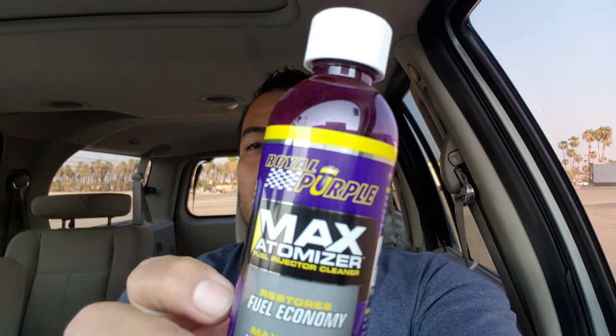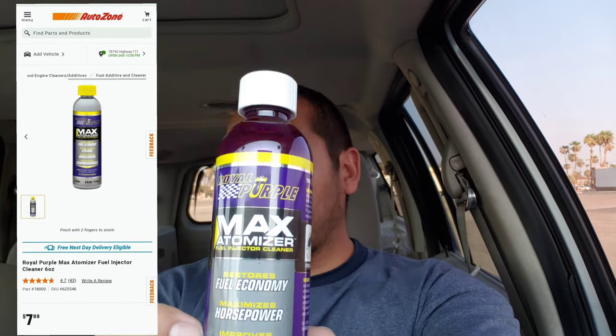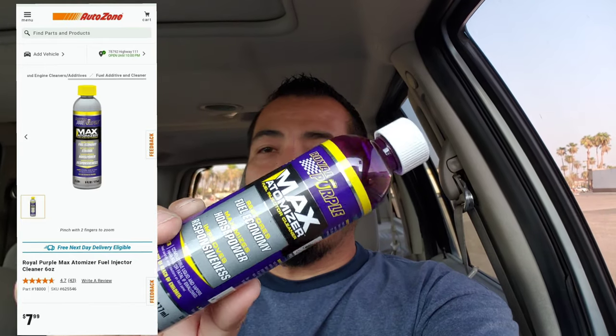What's going on, you guys? Welcome back to the channel. In today's episode, I'm gonna be trying this Royal Purple Max Atomizer — it's supposed to restore fuel economy, improve responsiveness, and maximize horsepower.